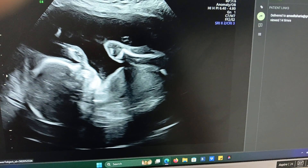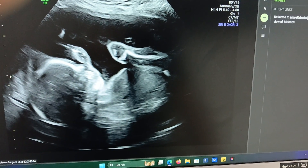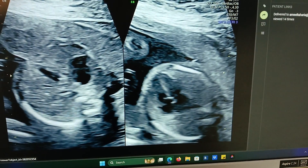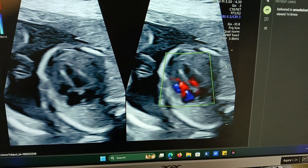This is the view of the face — the baby is looking upward. This is the abdominal circumference. It's the heart, four chamber view.